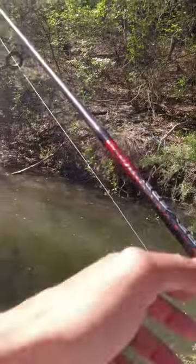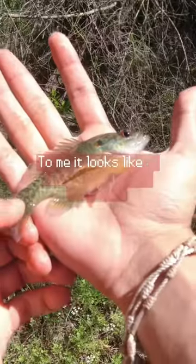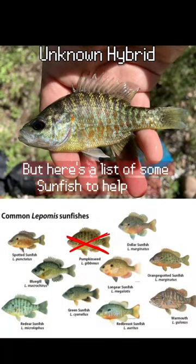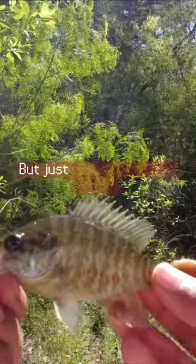And then I caught this. Ooh, what is this? To me, it looks like a hybrid between a warmmouth and another species. I'm not sure how crossbreeding works, but here's a list of some sunfish to help ID it. If anyone knows what this is, please let me know. But just like that, our 7th species.